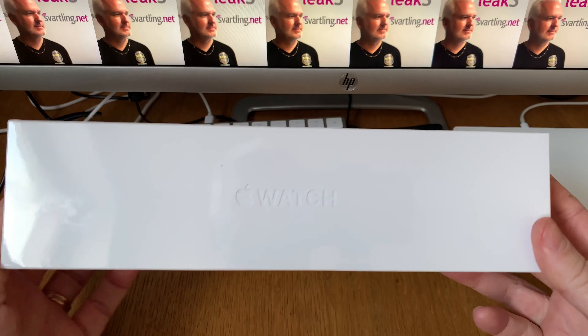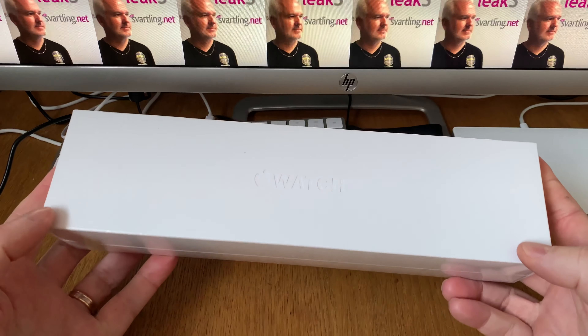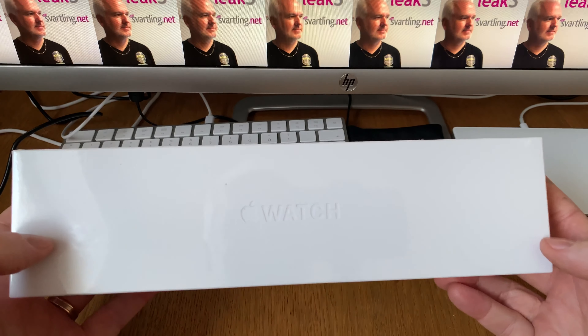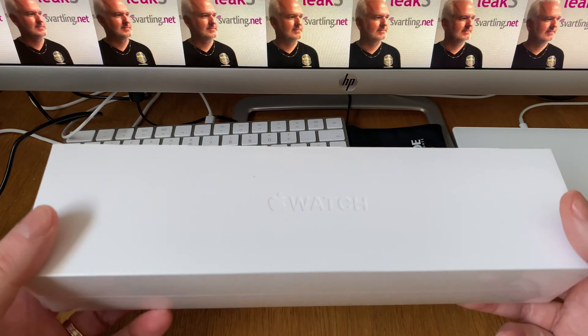My Apple Watch has finally been delivered — I ordered it yesterday and got it today. Here is my unboxing of a silver aluminium Apple Watch Series 4.